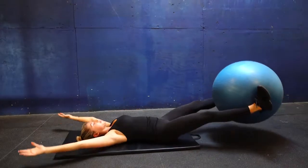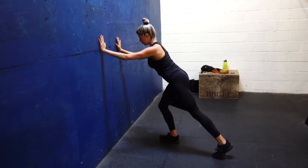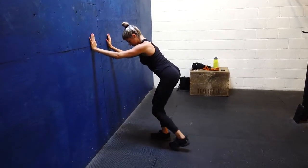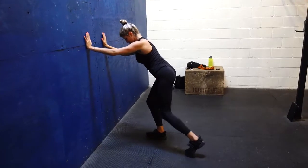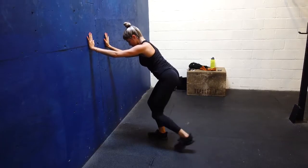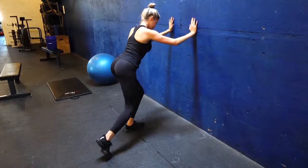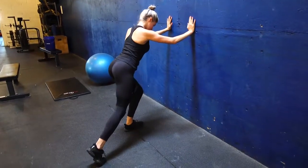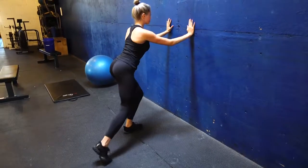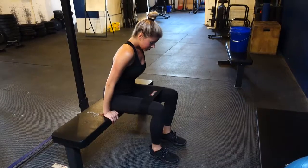Next we have glute touch backs with a resistance band just over my knees. You start by engaging your core and your left glute, then touching your toe back — forward and back slowly — then alternating onto your right glute and doing the same thing. We did about eight to ten of these on each leg for three sets.